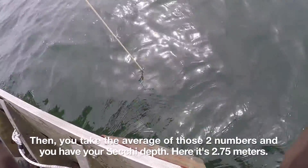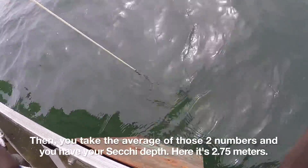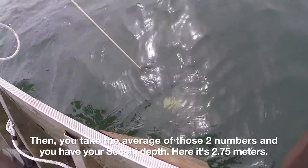Then you take the average of those two numbers and you have your Secchi Disc reading. In this case, it's 2.75 meters.